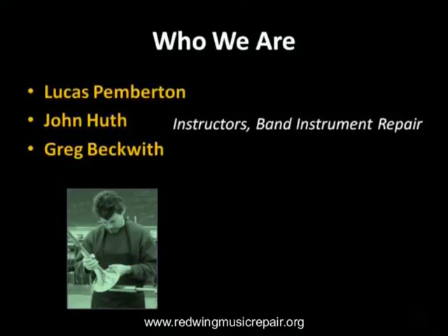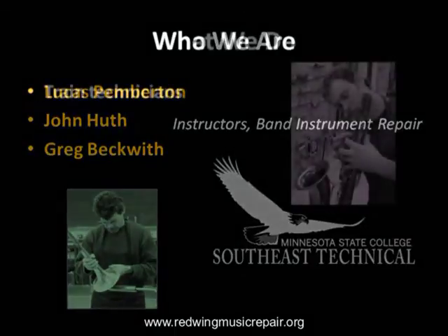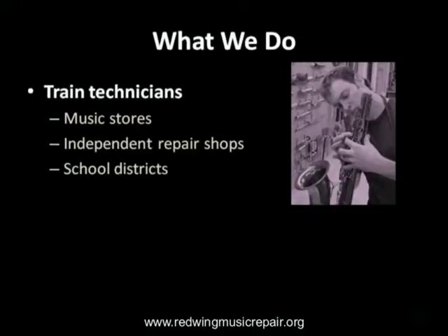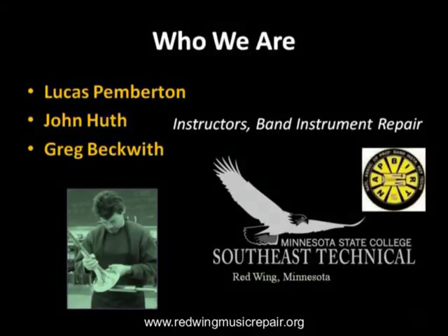We are all instructors at Minnesota State College Southeast Technical, training students in the Band Instrument Repair Program, a program dedicated to training professional technicians who work in repair facilities around the world. We are also members of NAPBIRT, the National Association of Professional Band Instrument Repair Technicians, an organization dedicated to sharing techniques to improve the quality of instrument repair worldwide.